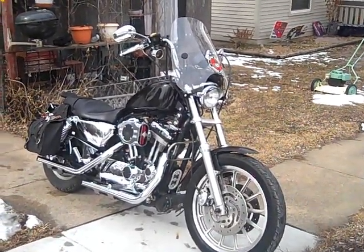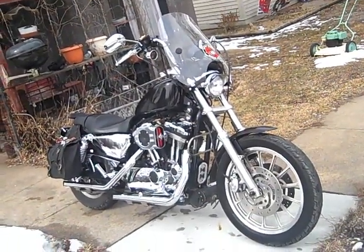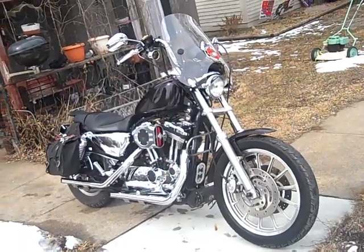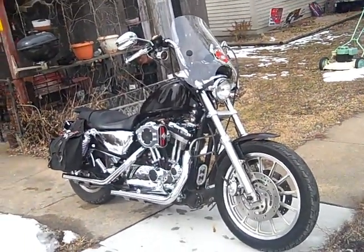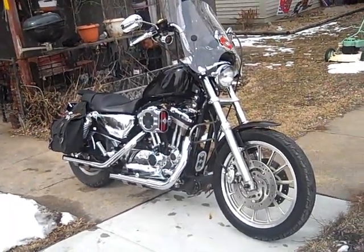I don't know if I've ever gone through and told everyone all the modifications to the bike. It's an '04 Sportster XL883 standard bike, which basically came with no chrome at all. Over the years that I've owned it, I've thrown some goodies at it and thought I'd go through them front to back.